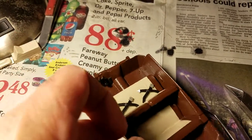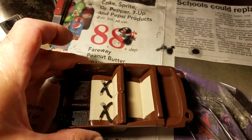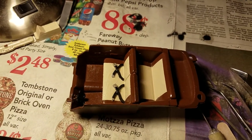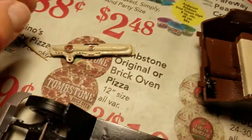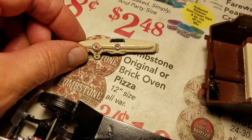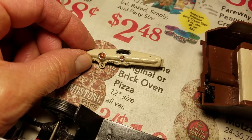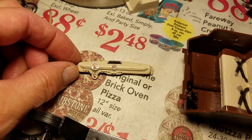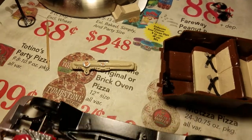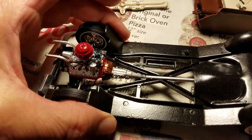I've still got some detail painting to do with the interior. I've been working on the dash — I've got it kind of detail painted a little bit and used the Molotow chrome pen there to do some detailing with it.